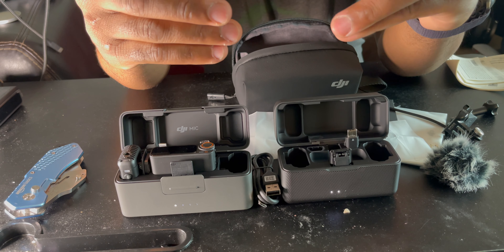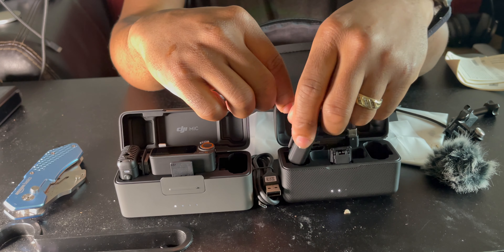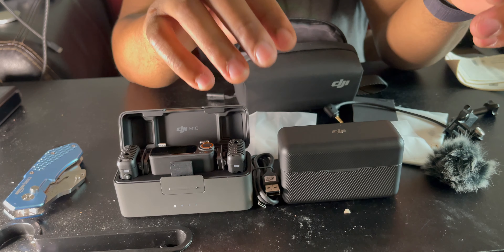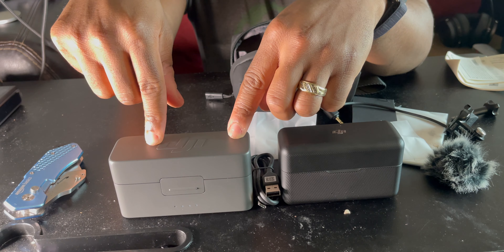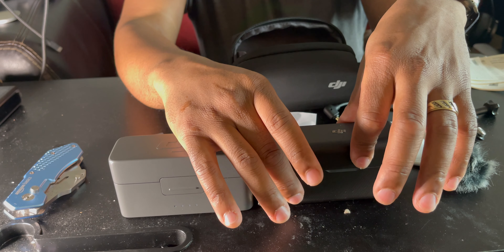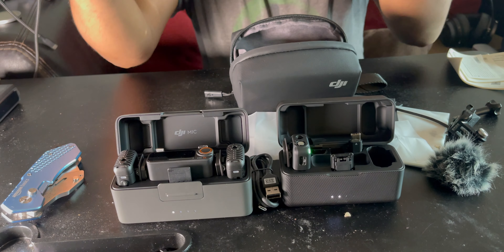On the back of the Mic Two, it still has a clip so you can clamp it onto your shirt, same as the Mic One. They both have charging cases. The Mic One case is smaller, while the Mic Two case is bigger and clamps shut — more secure. The Mic One case can just pop open when pulled, but the Mic Two case requires pressing a button to open, so it's more secure.